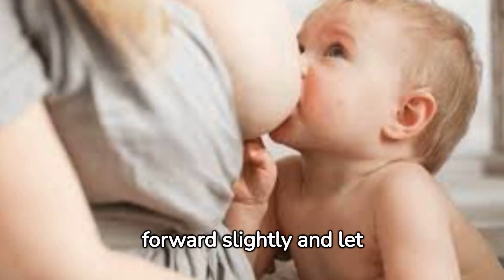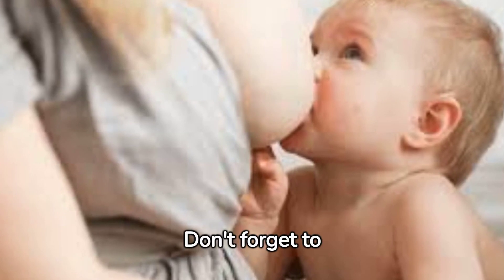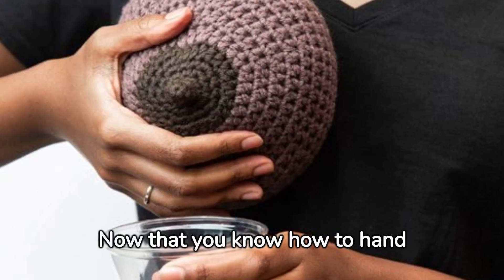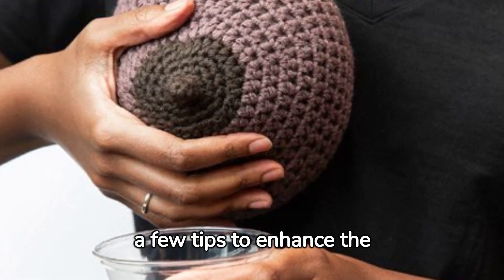Remember to lean forward slightly and let gravity assist you. Don't forget to capture the milk in a clean container. Now that you know how to hand express milk, here are a few tips to enhance the experience.